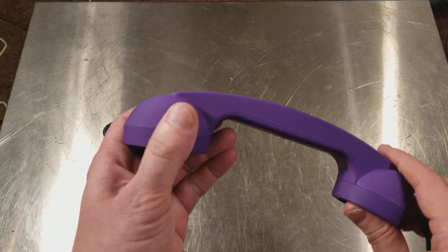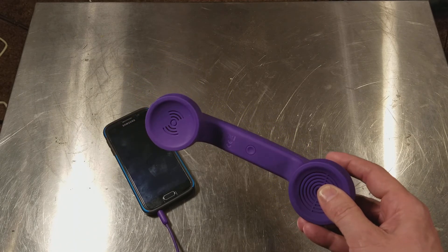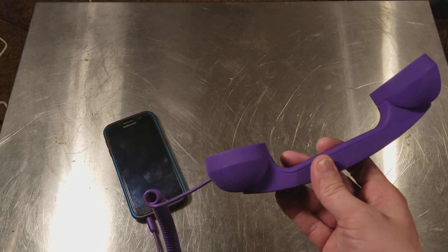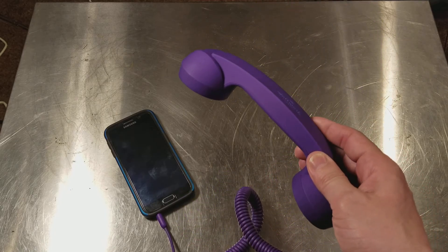This thing is always amusing. If you have a jacket or something with a big pocket, you can leave it plugged into the phone. And then when you get a call, you can answer the phone with a normal handset. People always give you some nice looks over that. Maybe someday I'll make a funny video about it.